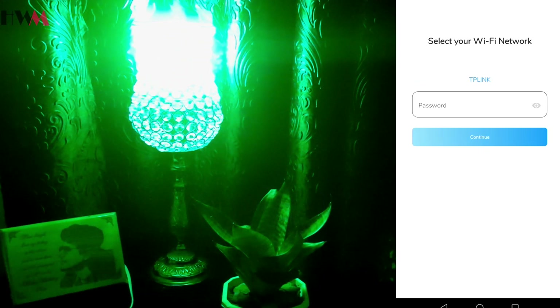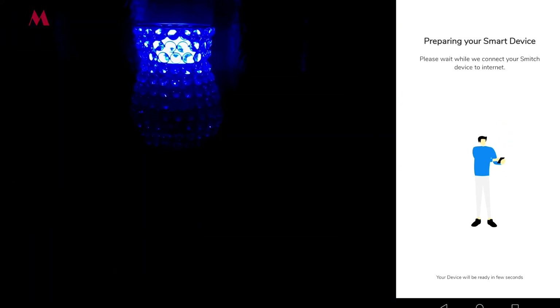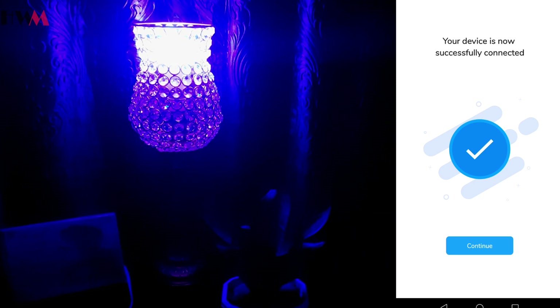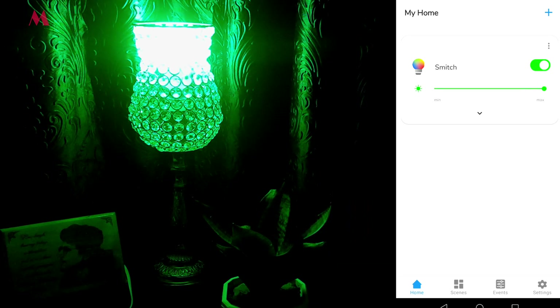Now I have to select the Wi-Fi network — I'm going to select TP-Link, that is my Wi-Fi connection — and give the password. I can see the 'Preparing your smart device' option. It's configuring, and it's a really easy setup. Now we can see 'Your device is now successfully connected.' I'm going to click on continue, name my smart bulb 'Smech,' then click on continue. It is successfully configured.